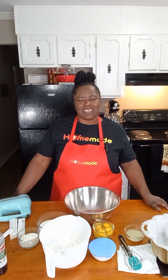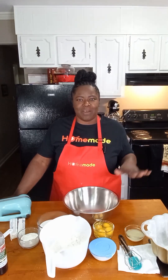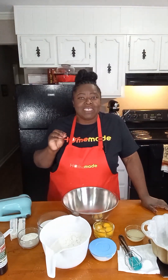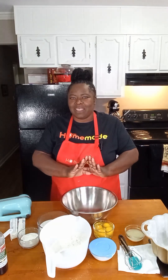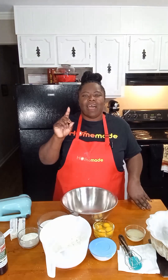Hello everybody, welcome back to another edition of Homemade. Today we are making a pound cake — it is so very simple. I'm going to show you how we mix everything. We're going to mix it right here on this table in this bowl, without a stand mixer, and the results are going to be amazing.